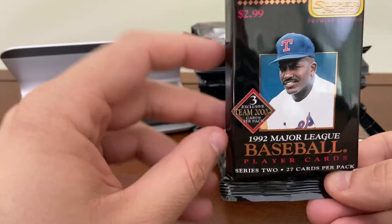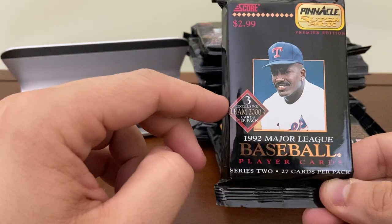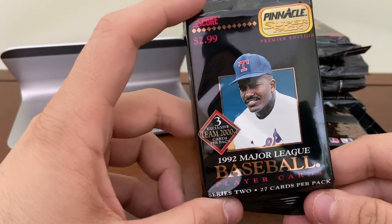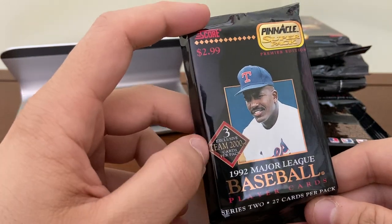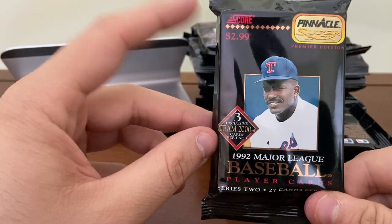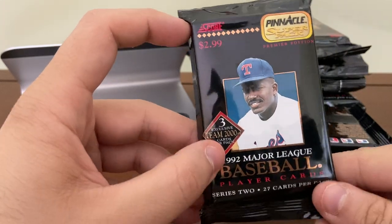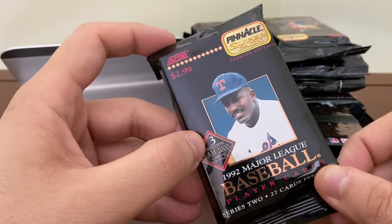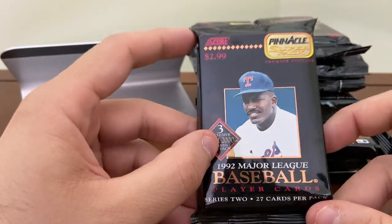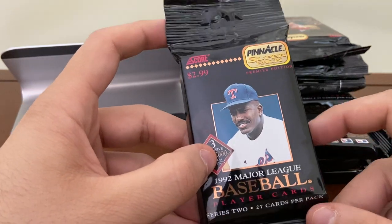27 cards per pack, and in each pack there are three Team 2000 insert cards. This is Series 2 of Pinnacle, so Series 1 also had the Team 2000 insert — that was cards 1 through 40. Cards 41 through 80 are in Series 2. I don't believe there are any other key inserts in this. This is still pretty much junk wax. The key rookie in Series 2 is Jeff Kent — borderline Hall of Famer.